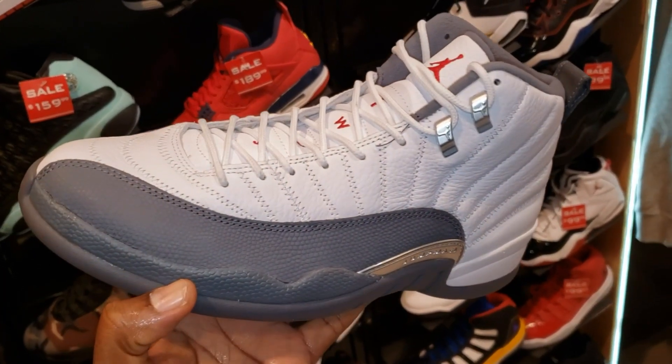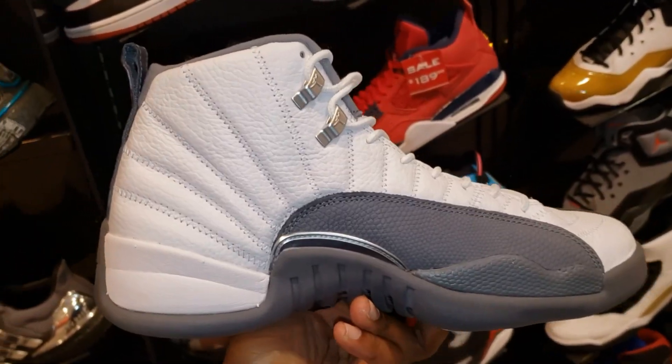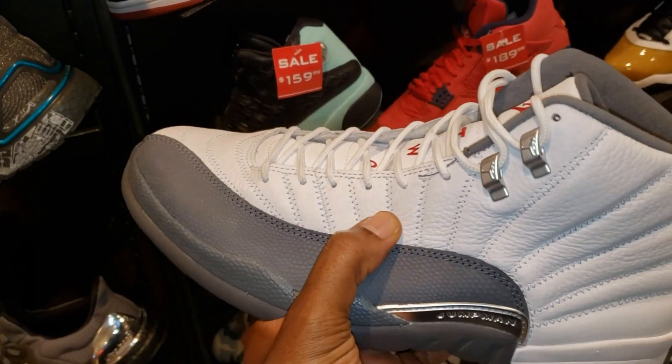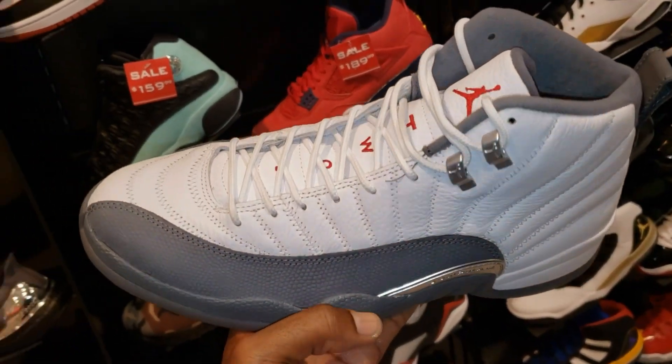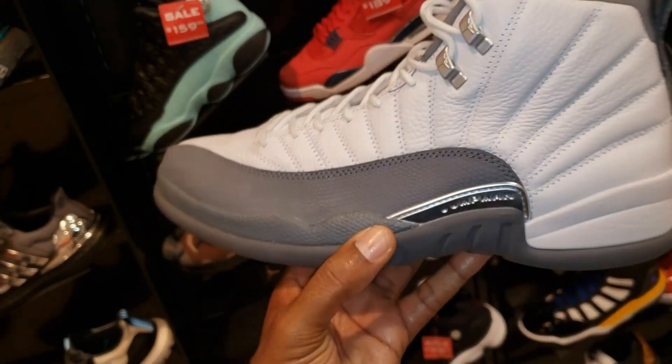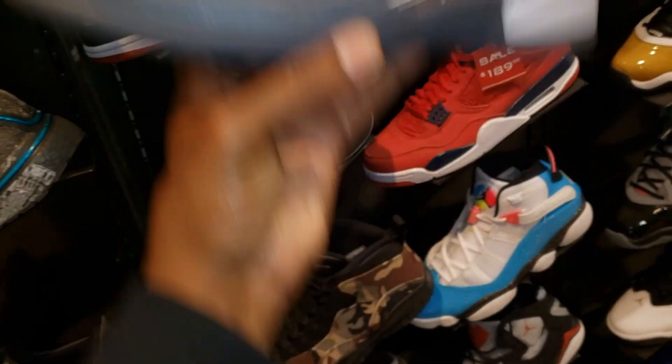Most recent Jordan release — Jordan 12. The leather looks really plush on there, feels plush actually. 12s are always dope and this colorway is no exception. $190 retail. You might find them at the outlet very soon.